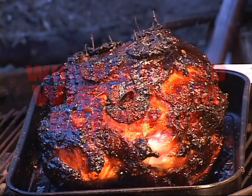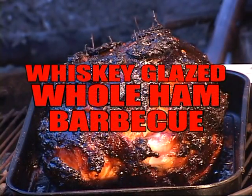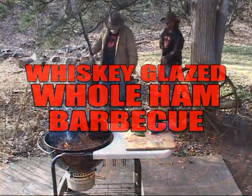Welcome to BBQPitBoys.com. Today we're going to do a whiskey glazed whole ham on the barbecue.